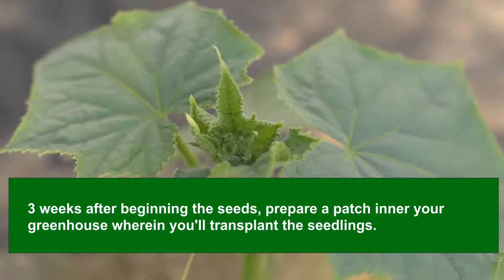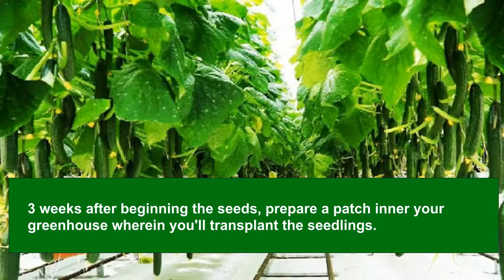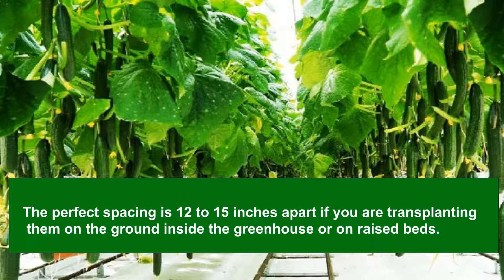Three weeks after beginning the seeds, prepare a patch in your greenhouse where you'll transplant the seedlings. Alternatively, you can transplant the seedlings into hanging pots or growing bags. The perfect spacing is 12 to 15 inches apart if you are transplanting them on the ground inside the greenhouse or on raised beds.